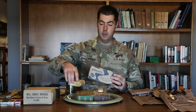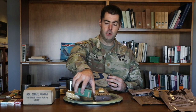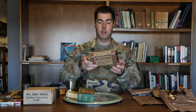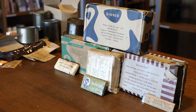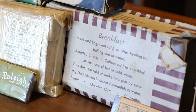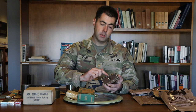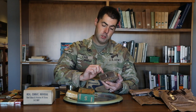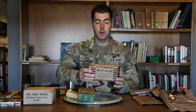The K ration boxes are color-coded: blue is for dinner, green is for supper, and the breakfast K ration came in a brown box. On the back of each box it shows you what came in it. The breakfast one had meat and eggs, assorted biscuits, coffee, a fruit bar, chewing gum, sugar, and cigarettes to keep you going through the tough rigors of war.